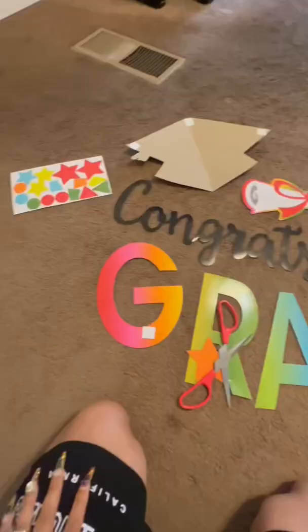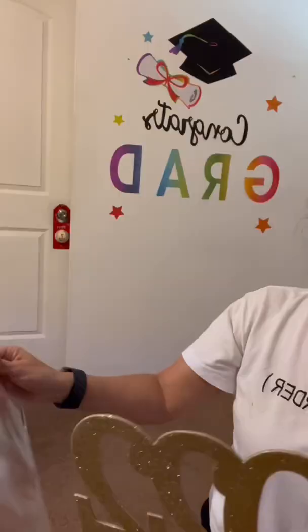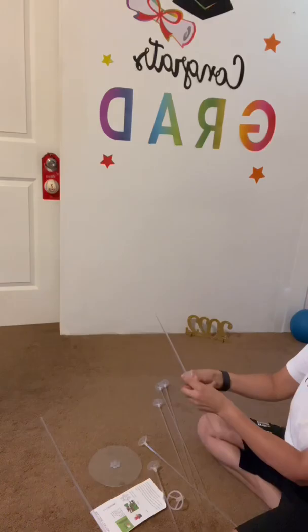I got all this right here from the 99 cent store. I am decorating this wall for my son — he's graduating from the eighth grade. I use a stronger tape, not the one it came with, because they kept falling off the wall. This right here I got for $2.49, also from the 99 cent store.